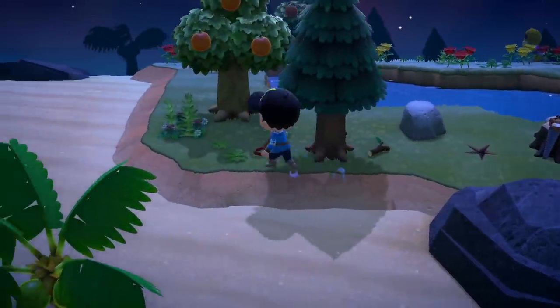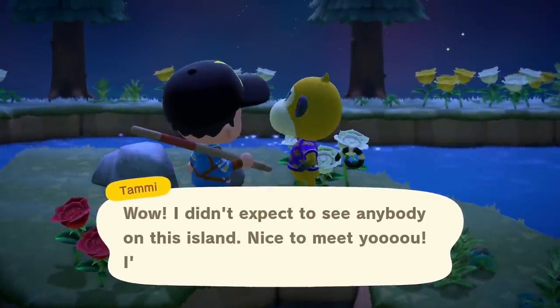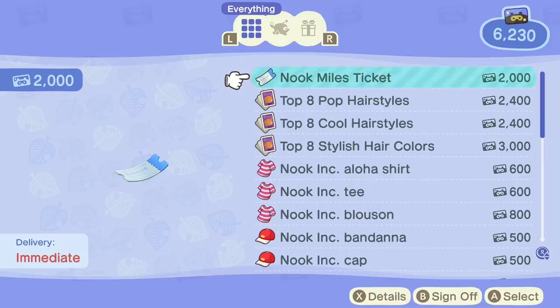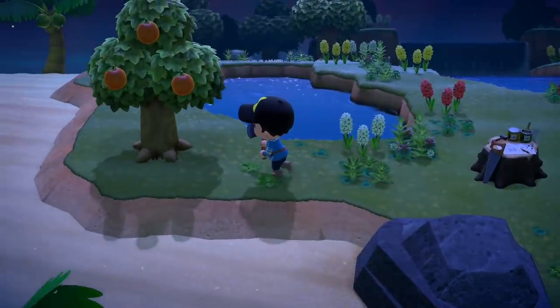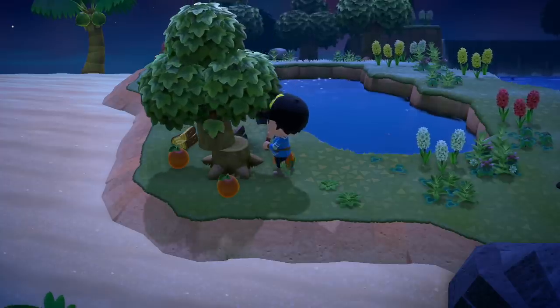I tried my luck at another RNG island and got another orange island. Then I found the creepiest looking monkey in the world — dark red eyes staring into my soul — so no thank you. I also got stung by wasps again. Bought another ticket and got yet another orange island. I'm starting to think I'm being punished for making Pokémon shirts.